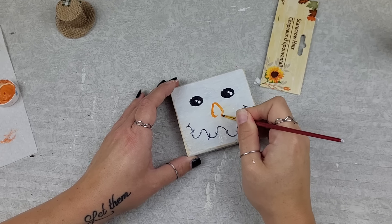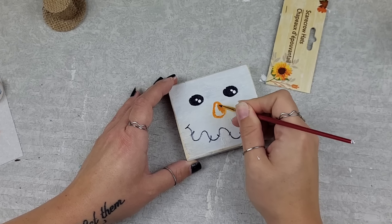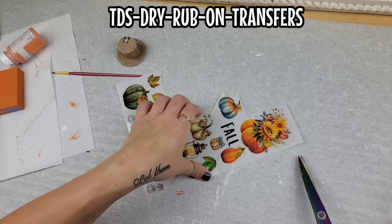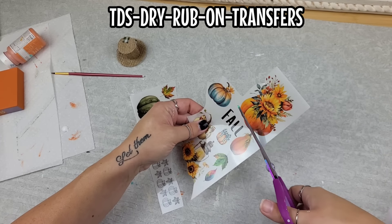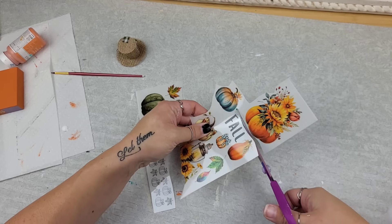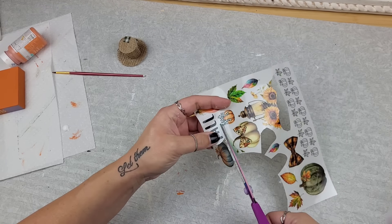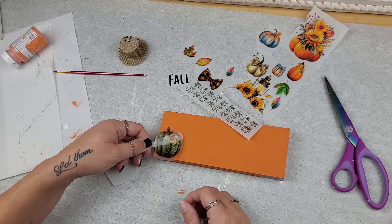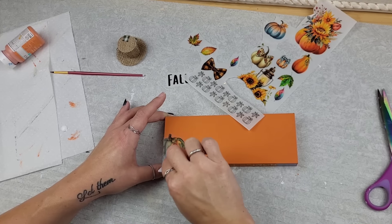It doesn't care what Pinterest piece I'm trying to do. When I was done with the face, I grabbed some TDS transfers and cut out the little fall piece and one of the little pumpkins — I wanted to put these right down on the booty portion of our scarecrow.